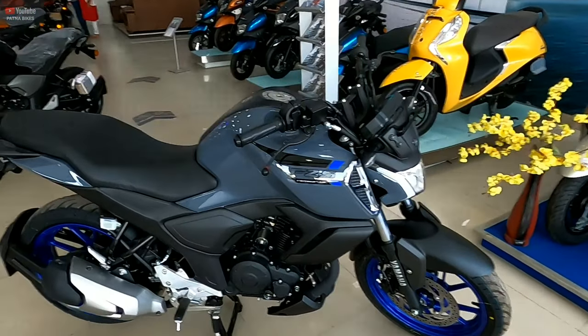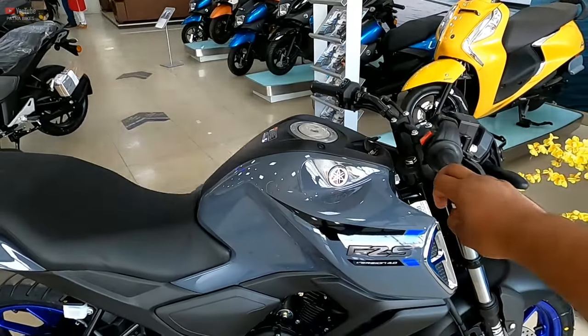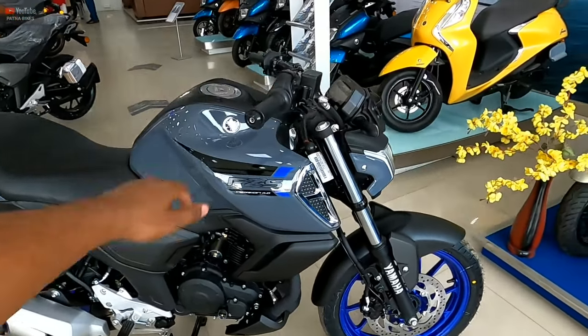So this motorcycle — the fuel tank capacity — you will get a 13-liter fuel tank capacity. Let's also talk about the mileage, friends.